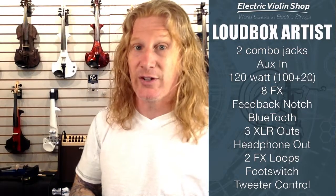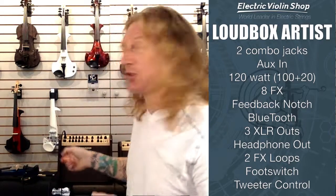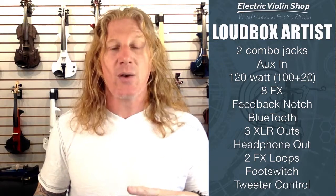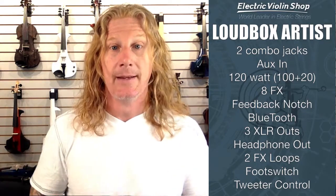If you need a few more features, you might be looking at the Loudbox Artist. This has a lot more features — it's not just a bigger, louder amp. It's got two combo jacks, meaning you can plug either a quarter-inch or an XLR microphone into each one, so you can have two instruments or two mics. It has a physical and a Bluetooth aux in. Instead of 60 watts with the Mini, it's got 120 watts — split as 100 watts to the main driver and 20 watts to the tweeter, which you can adjust separately. It has eight different effects, and it has a really cool feedback notch sweep.